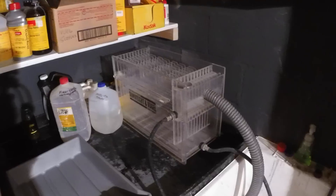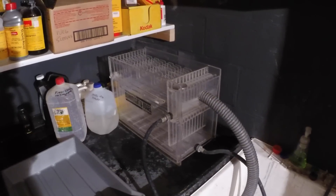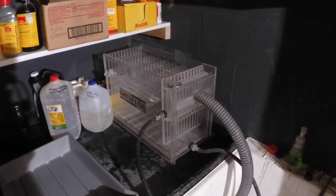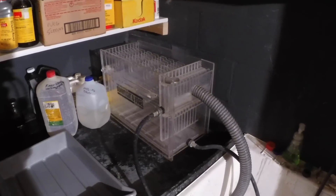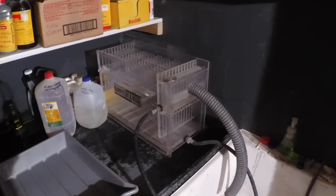Over here I have my vertical washer. That's an 11x14 Doran right Vogel vertical washer. I'm in the process of trying to get a 16x20 vertical washer for when I make 16x20s.